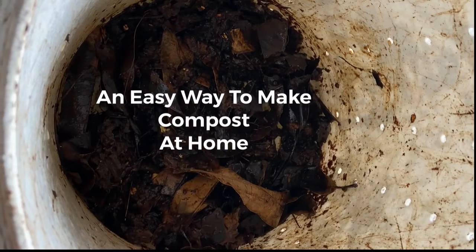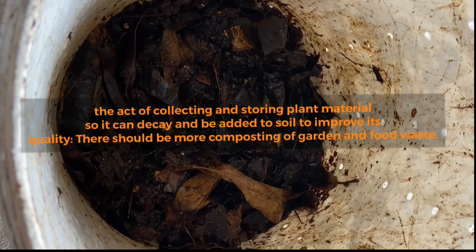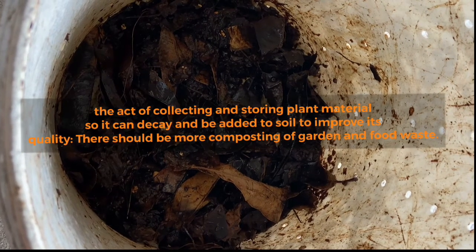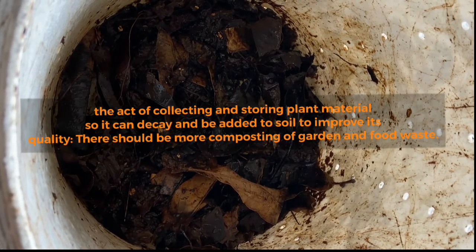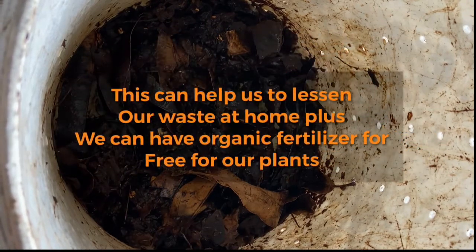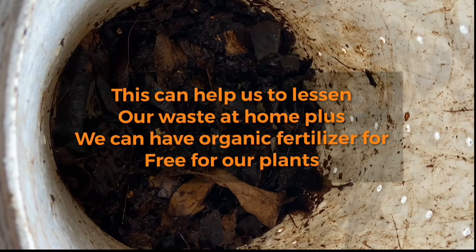An easy way to compose at home. Composting is an act of collecting and sorting plant materials so they can decay and be added to soil to improve its quality. There should be more composting of garden and food waste. This can help us lessen our waste at home, plus we can have organic fertilizer for free.